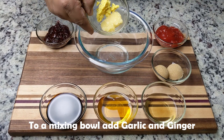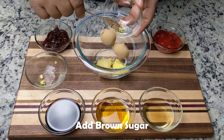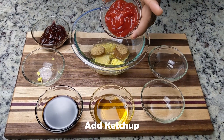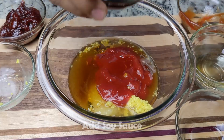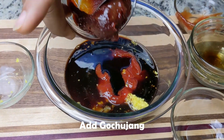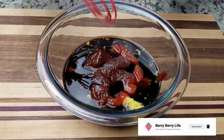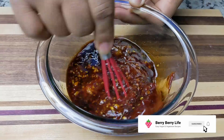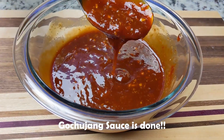While the tofu is frying, we can go ahead and make the gochujang sauce. In a small mixing bowl, we'll add the garlic and the ginger, the brown sugar, the rice wine vinegar, ketchup, the agave nectar or honey, soy sauce, and finally the gochujang paste. The gochujang paste is relatively thick, so make sure to scrape the bottom when whisking. Whisk until all the ingredients are well combined. You can mix the sauce ahead of time as well, and allow all the ingredients to meld even better.